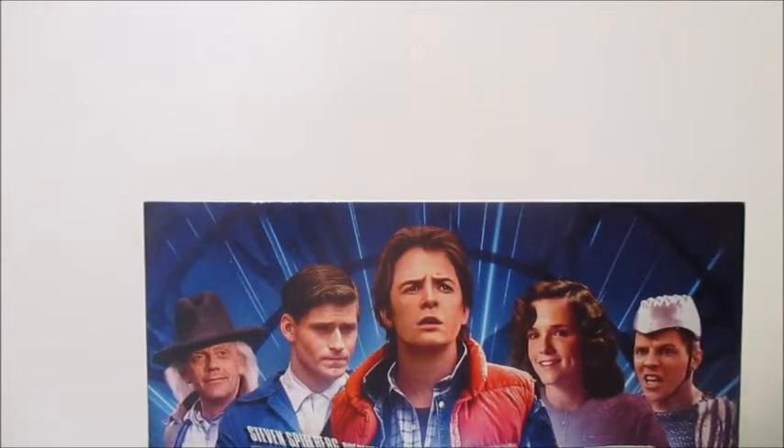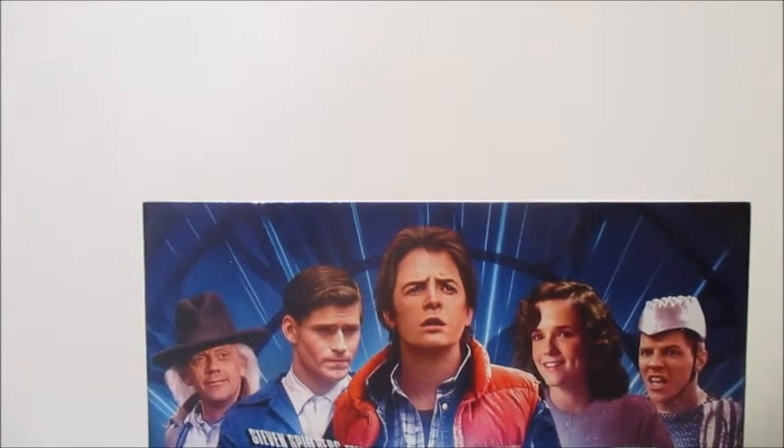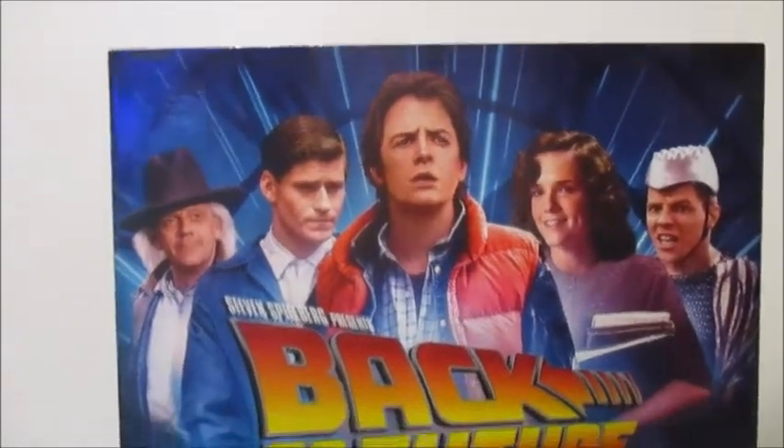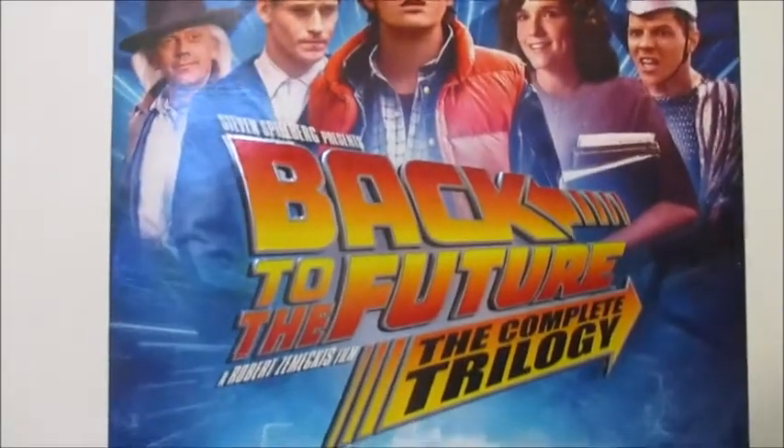Hey guys, today I'm gonna do a DVD review of the Back to the Future trilogy. Here's the front - got some nice artwork, little cast on the front, and the time machine.